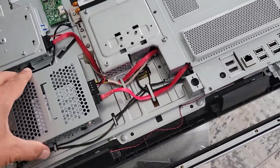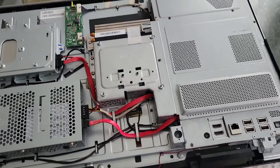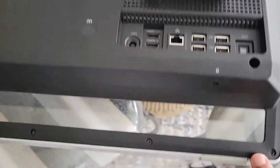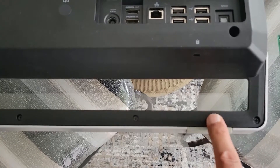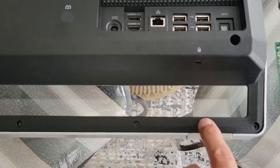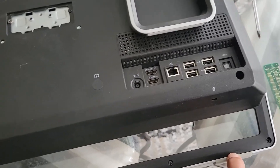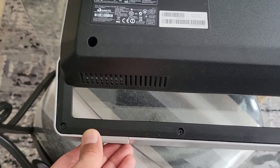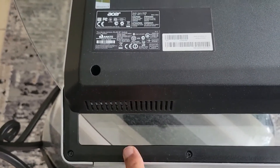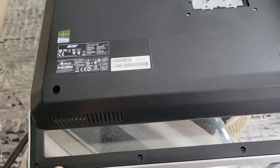Everything looks good and is tightened appropriately. I'm going to put the cover back and all the screws back. When you put the cover back, make sure the rubber leg here is not preventing the plastic piece from seating all the way down. You have a rubber leg on one side and another on the other side, so make sure to bring them forward so the cover seats properly when you put it back.